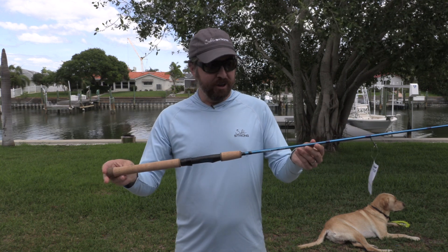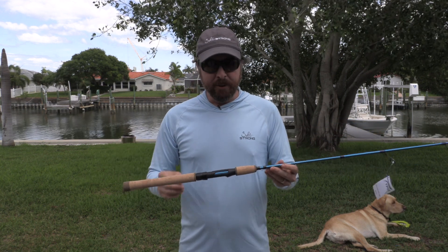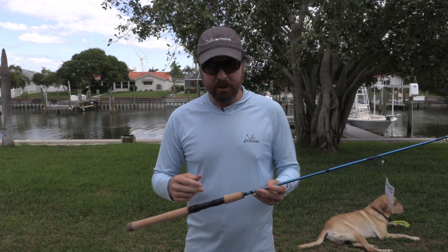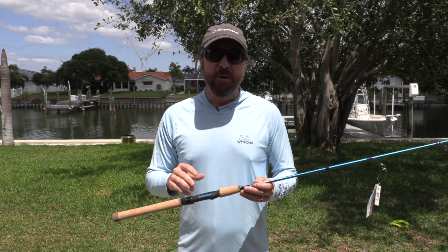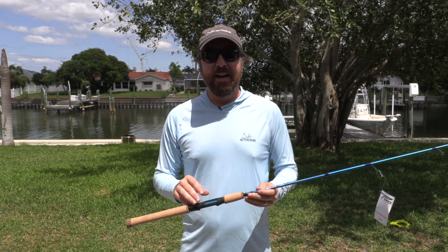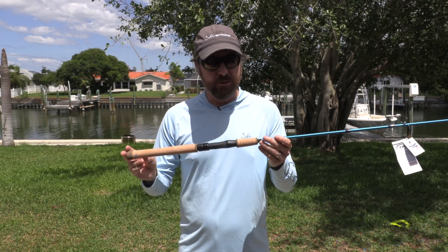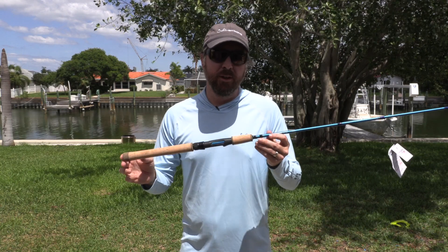So far so good. I will be putting a reel on this — I'm going to go with the 2500 Fuego, which is just a nice lightweight reel, easy to take on trips. But if you don't have that particular reel, that's okay — really any 2500 or even 3000 size reel should fit nicely on this rod and make for a really good combo.